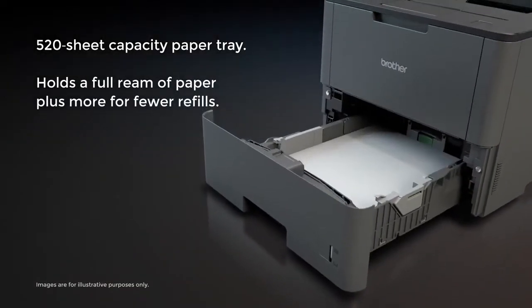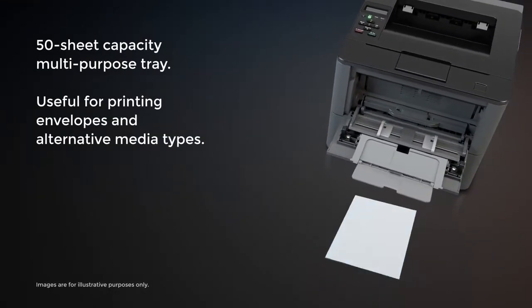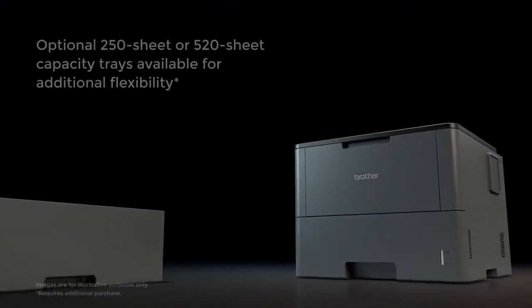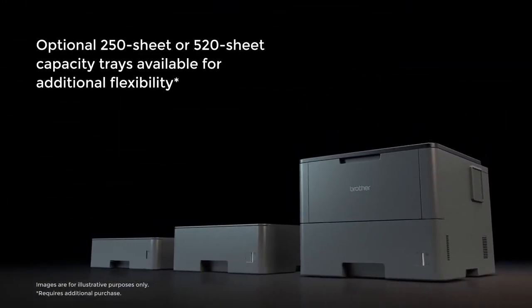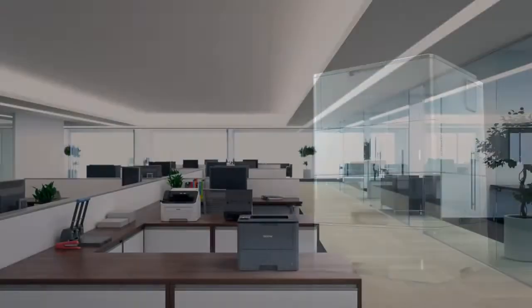Offering a paper tray that holds more than a full ream of paper means fewer refills. And the 50-sheet multi-purpose tray makes printing envelopes and other materials easier. Optional trays offering additional flexibility allow you to expand the printer to hold more than 1,600 sheets of paper.